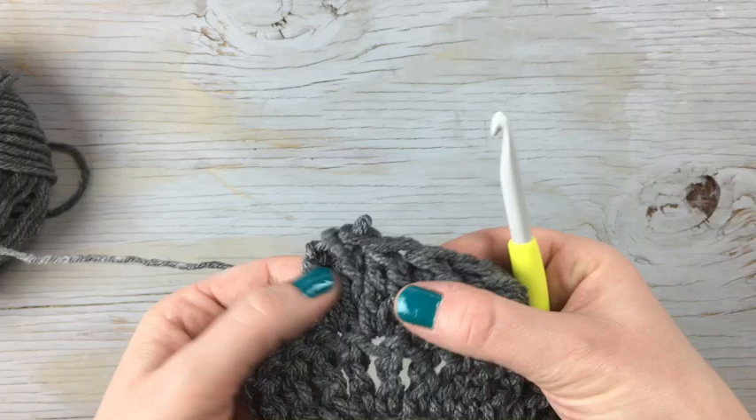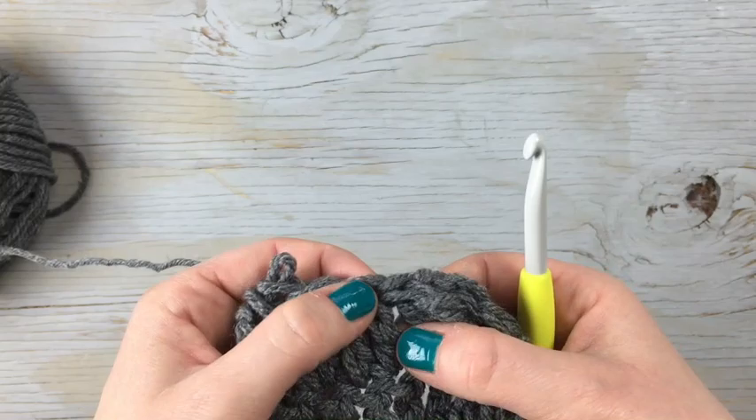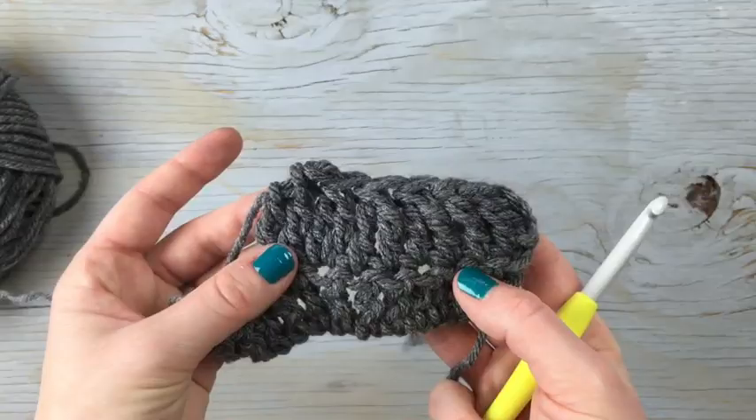So this is a treble crochet cluster — a two-stitch cluster — and this is a treble crochet decrease, and this is a treble crochet. Thank you so much for watching!